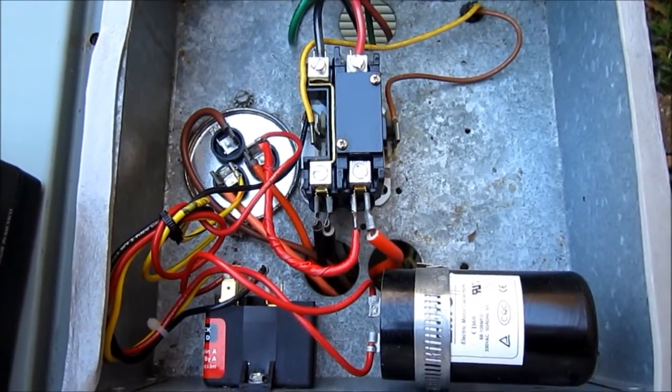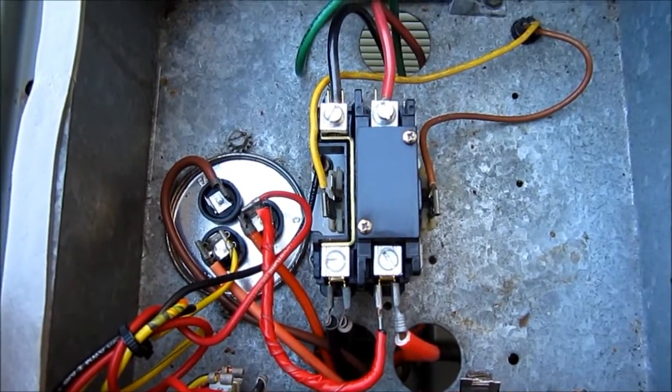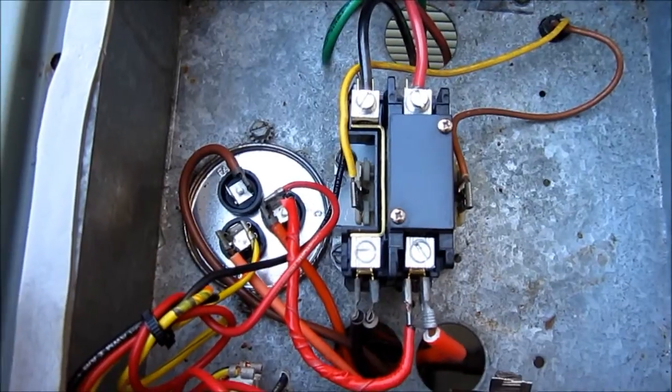Hey guys, here's what it looks like before the installation of the Emerson Sure Switch. This is the contactor I just put on there back in July, and the main reason that I wanted this Emerson Sure Switch — let's take a look at that clip — I'll show you what happened if y'all haven't seen that video.